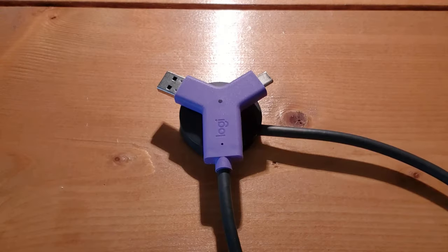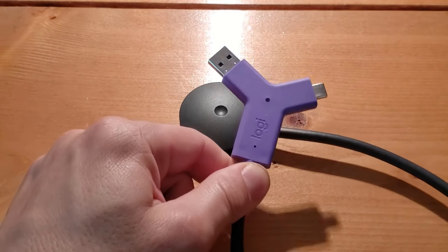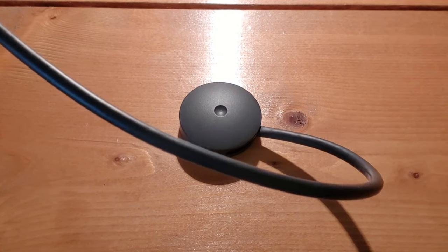Let's dig in. Before we unbox this thing I really want to take a quick look at the component that your average user is going to come in contact with. We have the little Y-shaped connector sitting right here with the Logi branding on it, connected with a cable.